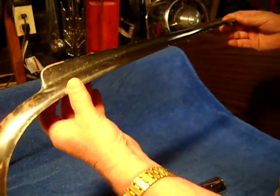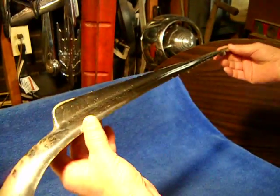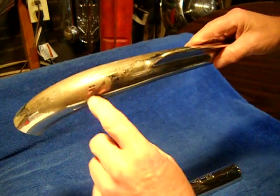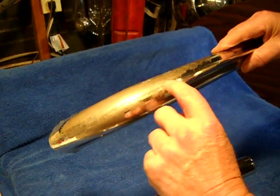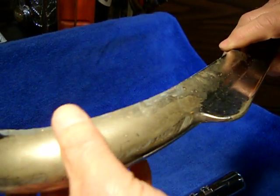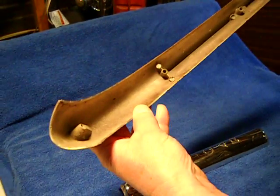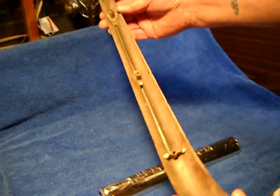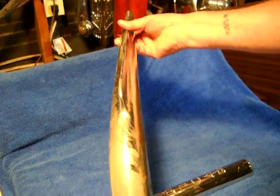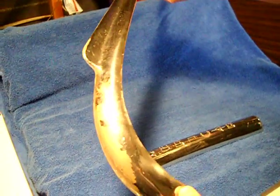The hood ornament is pretty straight. It needs to be re-chromed. It does have a little dent right there that can be straightened out fairly easy, I think. Other than that, it's in pretty good shape for its age. It just needs to be restored and re-chromed.